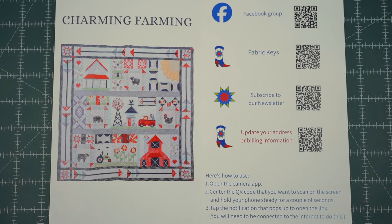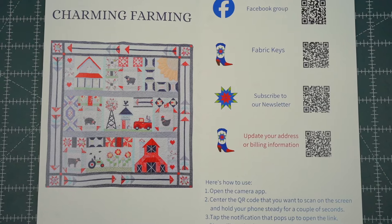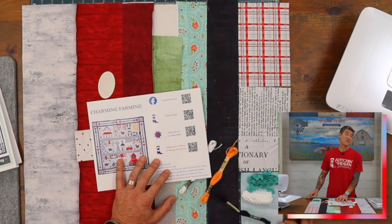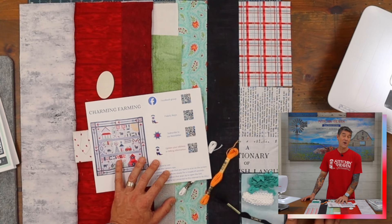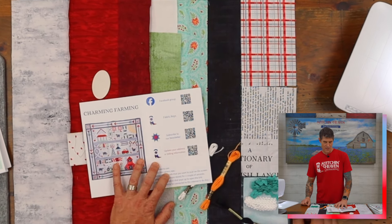I'd also like to point out that in your welcome letter of course we have our Facebook group available, and we'd really like to encourage you to sign up. You can follow this QR code link and in our Facebook group that's where we share pictures, tips and tricks, and support our community. We also have a digital fabric key — that QR code will take you online and let you see the fabrics you see here on the table on the computer as well.